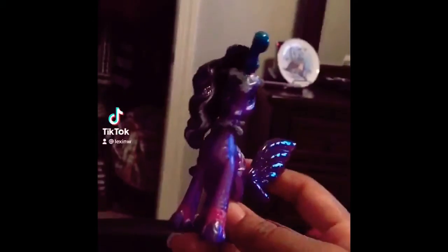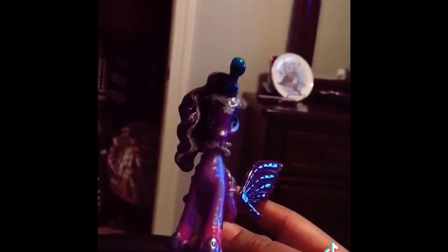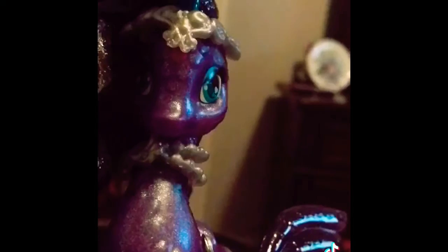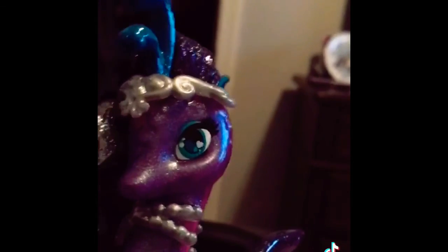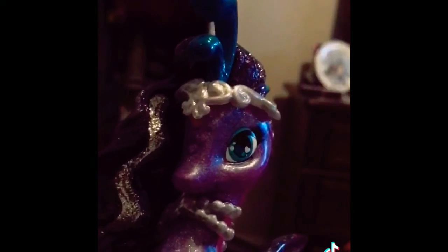Now we'll look at this sea stallion, which is the special edition for Black Glitter Lily. Here is the headpiece for the sea stallion and its necklace. This one's accessories are in silver while the normal sea stallion's are in gold. This is its black mane.